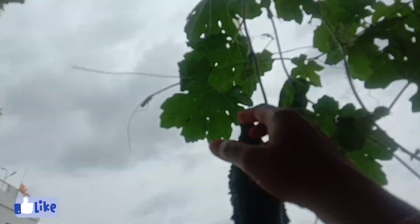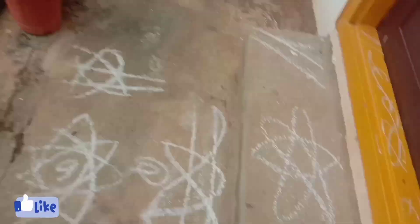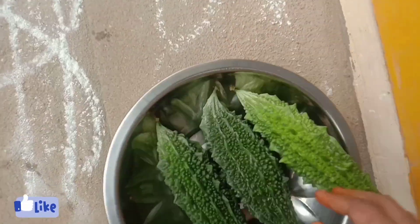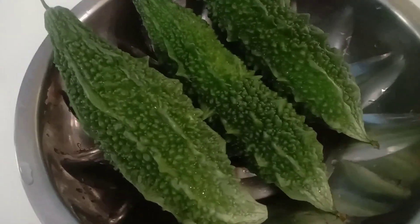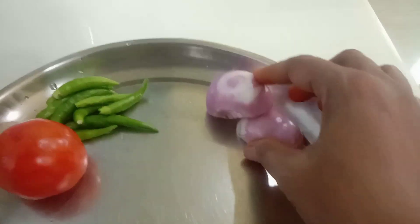Hi friends, welcome back to our channel, Januiz Harvilla. I am very interested in this video. In the last video, I will show you how to fry it. Please like and subscribe. It is a very simple process and very tasty.